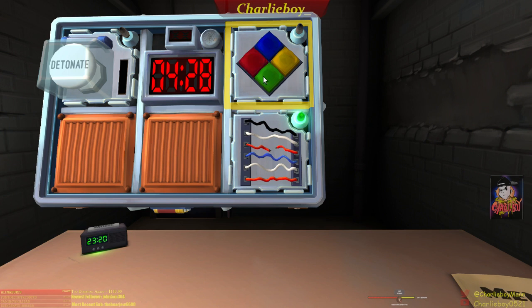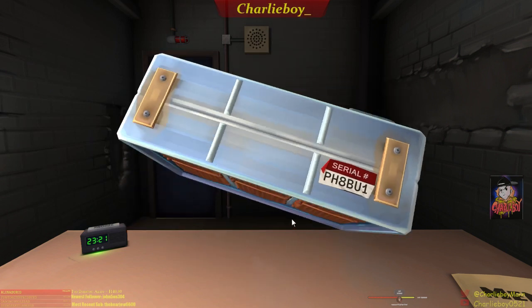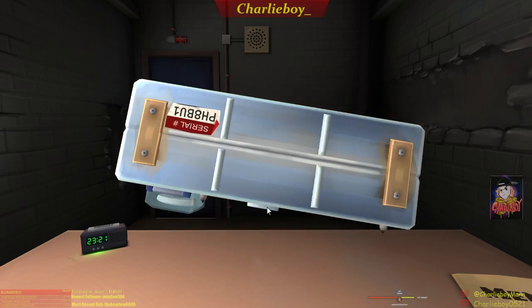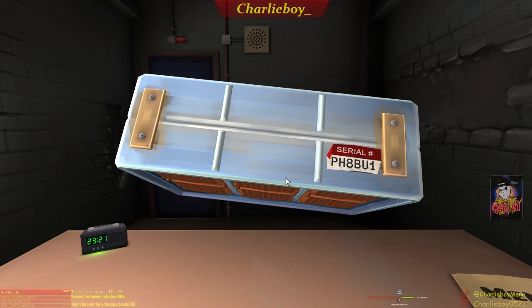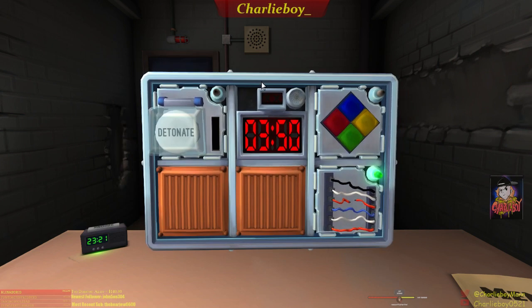I got Simon Says — blue, red, yellow, and green — and my red light is blinking. The module looks like a diamond with four spaces. On Simon Says, if the serial number has an odd number in it you use one grid, and if it doesn't you use the other. Four colors will flash and the manual tells you the correct button to press following each original flash.